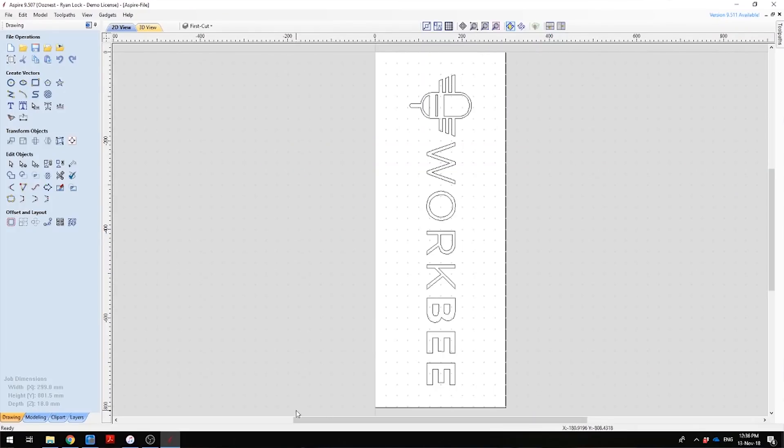So here we are in Aspire. What we're going to do here can be done in any other CAM program like Cut2D, VCarve, or Fusion 360. I've got a material set up at 300x800mm and I've imported the WorkV logo, centered on our working area.